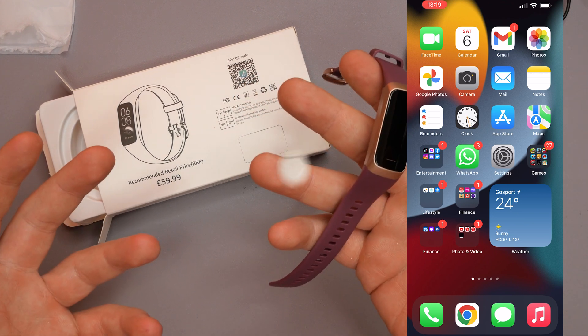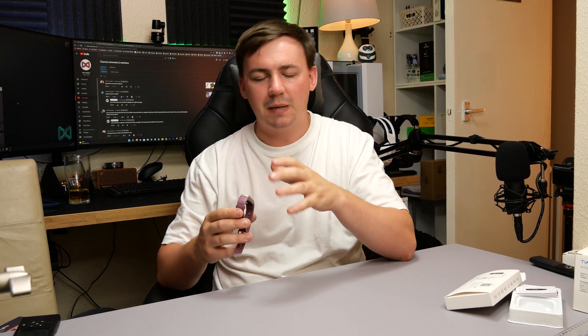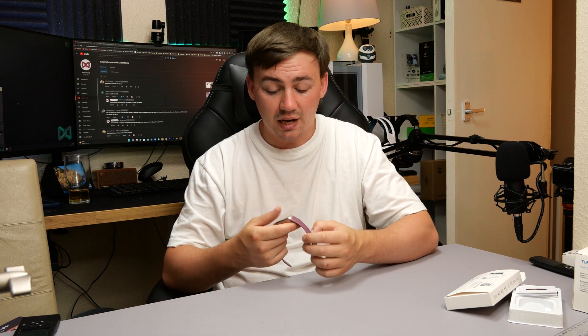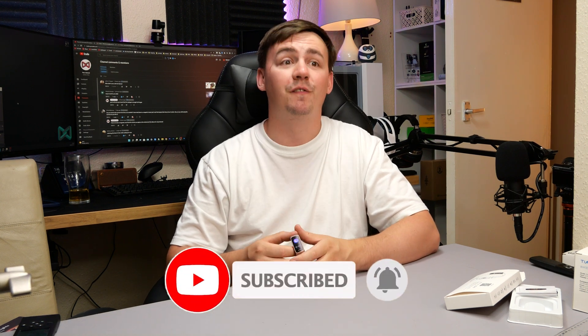If you want to check one of these out, links are in the description. This watch is more designed around fitness due to its shape and design, but it still does message alerts, phone call notifications, blood pressure, heart rate monitoring, and tracks all your fitness activities. It's easy to use with one simple button to turn on and off, and you can cycle through sleep patterns and control everything through the app. The app gives you full visibility of everything going on. Overall, a really good little product. If it helped you, please like, subscribe, hit the notification bell, and I hope you have an amazing day.